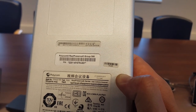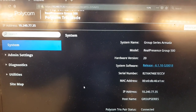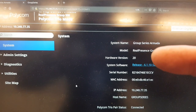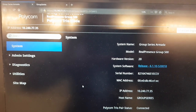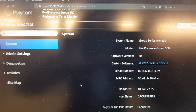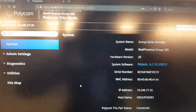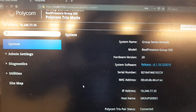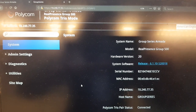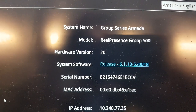Another way to check is via the Web UI: under System, you can see the hardware version at the top. Make sure you are on hardware version 20 or higher. If you are lower, you'll need a trade-in. You must have this hardware version to pair a Trio with the Visual Pro; otherwise the connection between the Trio and Group Series is impossible.